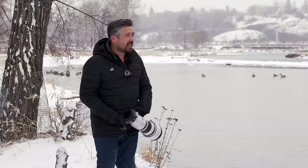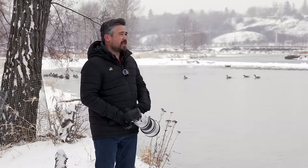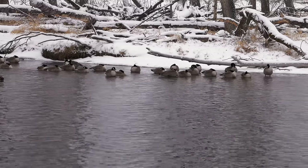We came out here to the river because there's a jackdaw nest just up there, but I don't see them today. But we've got lots of Canada geese, so we're going to take pictures of them instead. They're sitting pretty still, not moving too much.